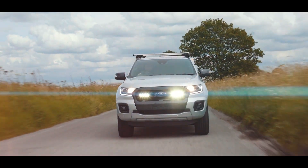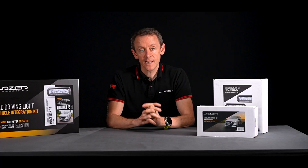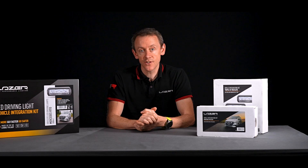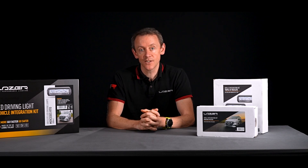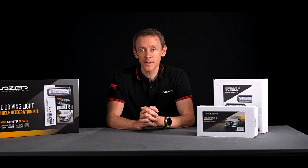So that's it from me here at Laser HQ. If you have any more questions, please do get in touch with us and the local team. Otherwise, keep an eye on our social media feed and newsletters for updates on grille kits. Thanks very much.